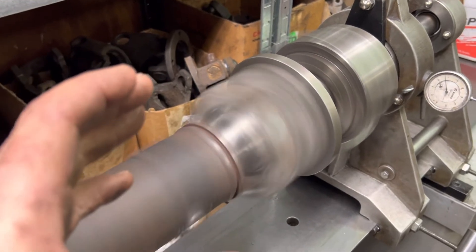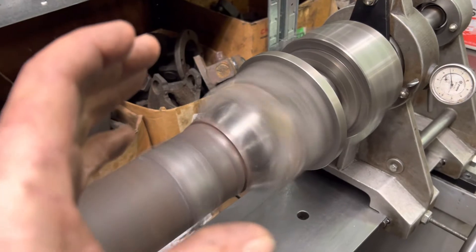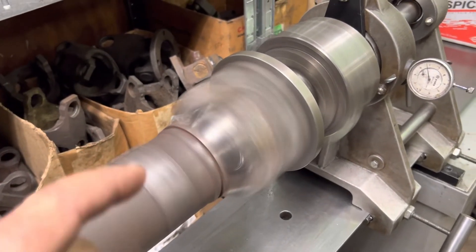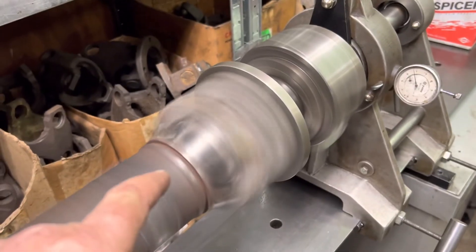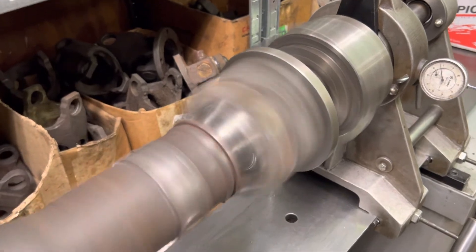It's just very unfortunate, but I got it worked back into tolerance so that it would behave itself — and actually both ends. The flange was less so than the yoke. Got a U-joint back in it so it'll work.